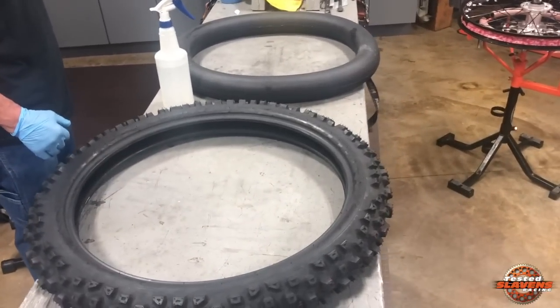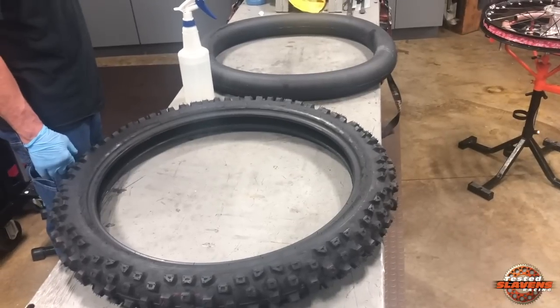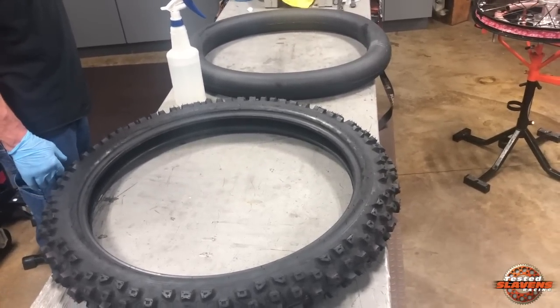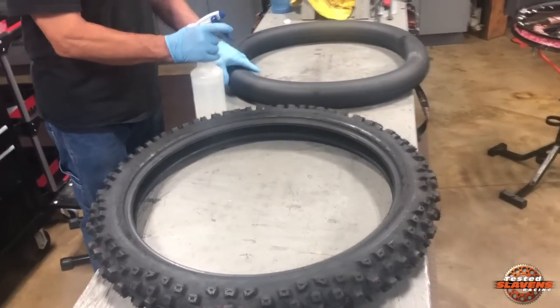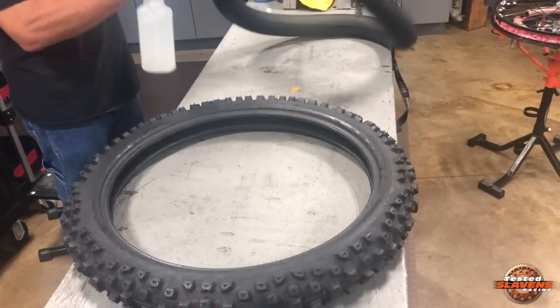I haven't used mousses for years and I've never really been a big mousse fan. I really prefer the tubeless, but I want to test one of these new soft mousses and see how it works out. I've got my good buddy Tracy here with me. He's going to show you how to lube it up and get it inside the tire, so go right ahead, Tracy, whenever you're ready.